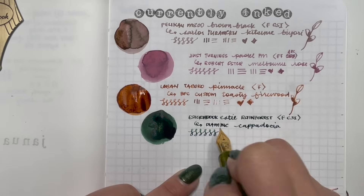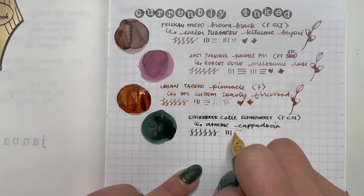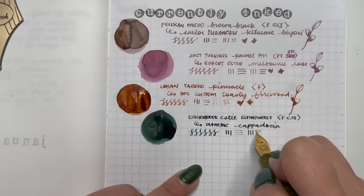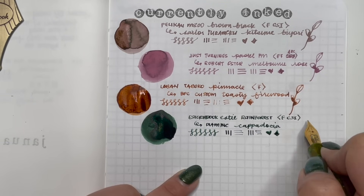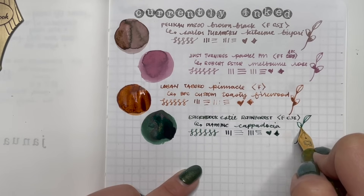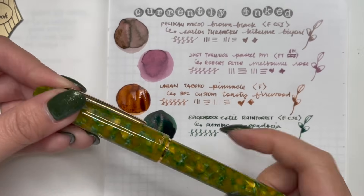You can see the line variation: down strokes are broad and cross strokes are narrow. The way Jack has done this for me, it's so smooth but there's still that element of sliceiness of the cursive italic — a little sharper than a stub nib. So that is my Esterbrook Estée Rainforest with Diamine Cappadocia.